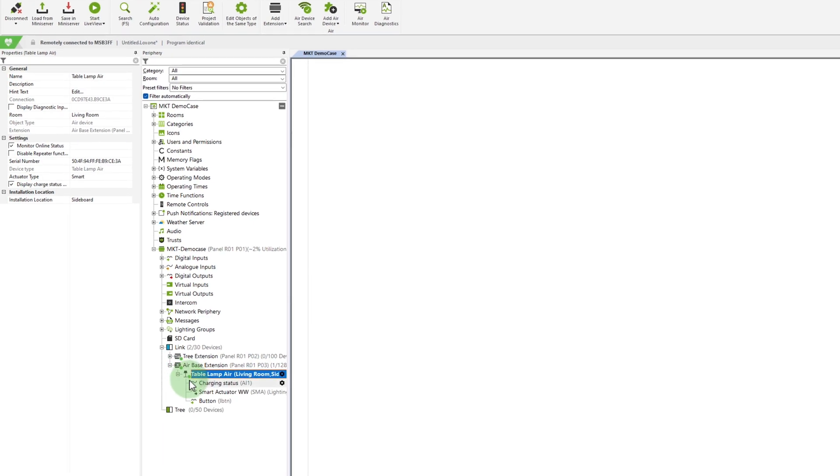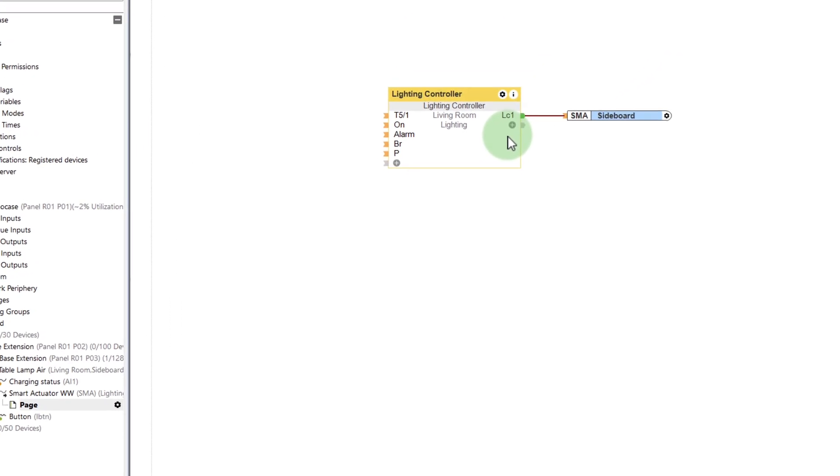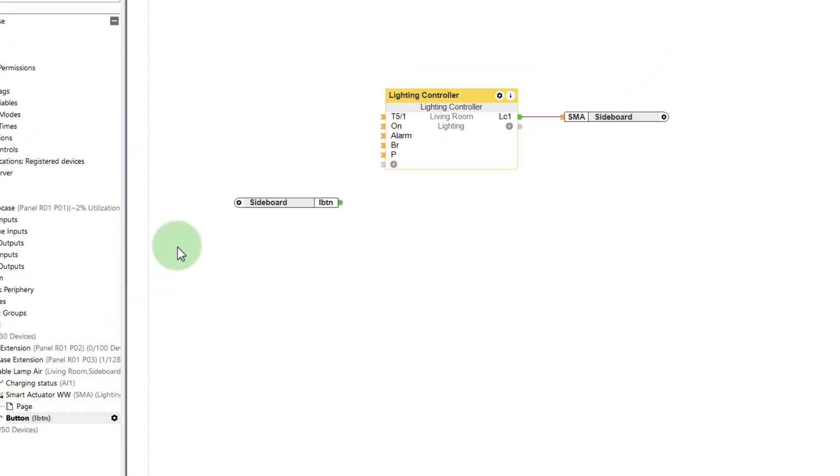Let's first look at the inputs and outputs of the Table Lamp Air. First we have the charging status — for example whether the USB cable is not connected, whether the battery is charging, or the battery is full. Next we have the smart actuator, which we can simply drag and drop onto a lighting control, and the button on the top of the lamp.